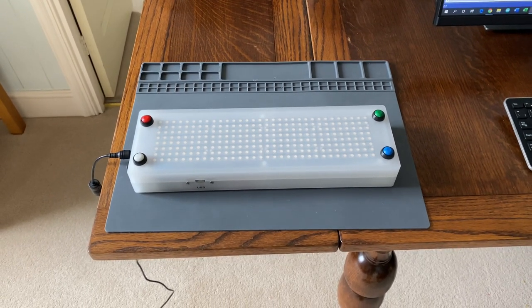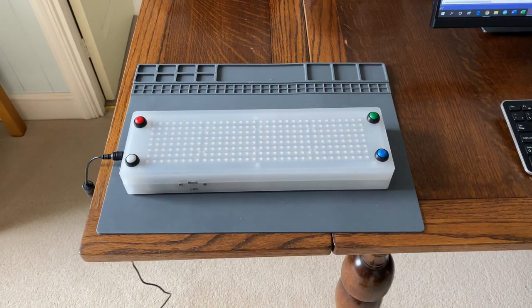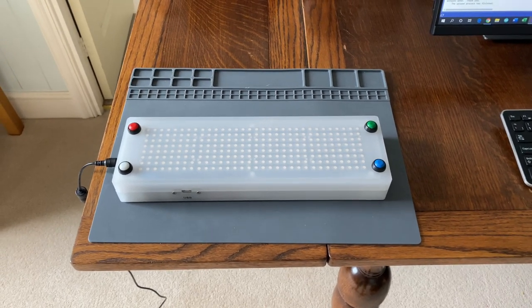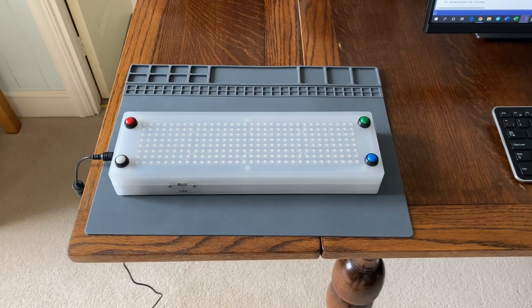And my parents, or my mother in particular, jumped forward and said, could you make us a digital cribbage board? To which I asked why. And anybody who knows the game of cribbage will know that to play the game, you move little wooden sticks up and down a wooden board.